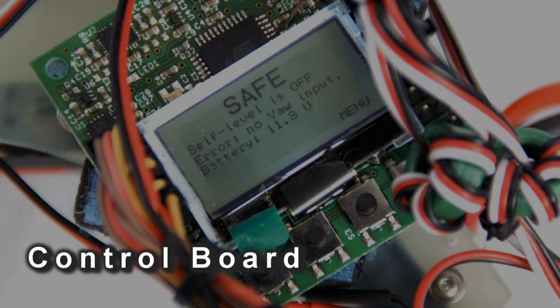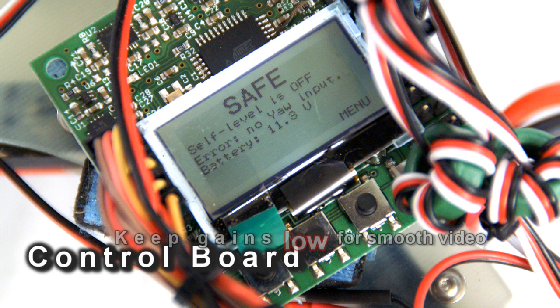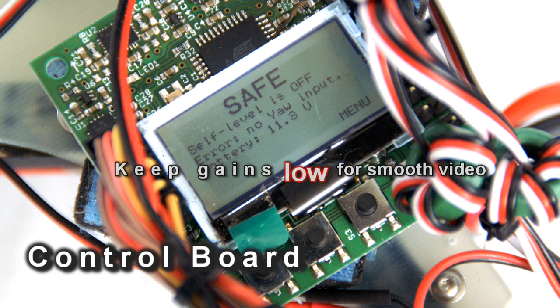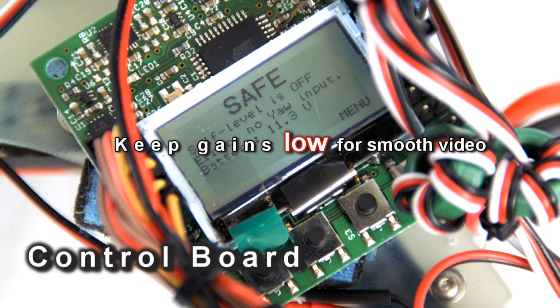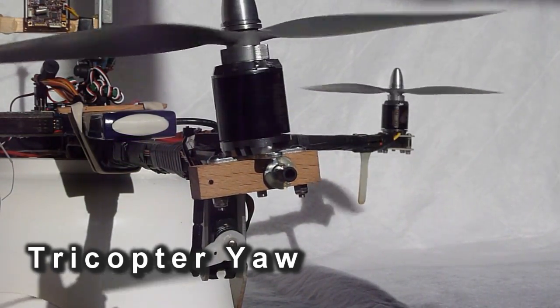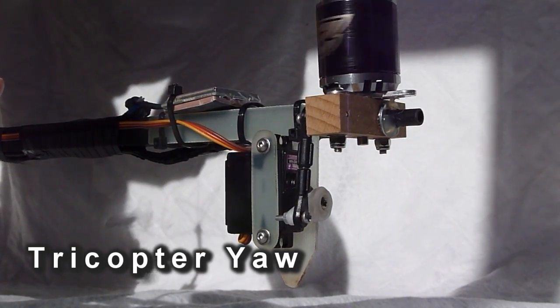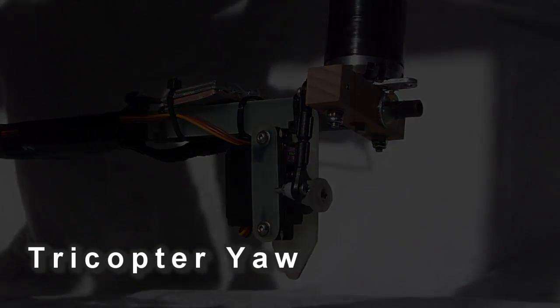Moving on to control — the main thing is the control board you use. I use the KK board and have also used individual gyros in the past, and they work extremely well. There's also ArduCopter and CopterControl, both excellent systems. They're quite a bit more expensive than the KK but you can get excellent results out of any of the boards providing you set them up in the right way. The main complexity on the tricopter in terms of control is the yaw mechanism — it must be nice and smooth and relatively slop free. If it isn't smooth and easy to move you will have problems getting really nice accurate yaw movements.